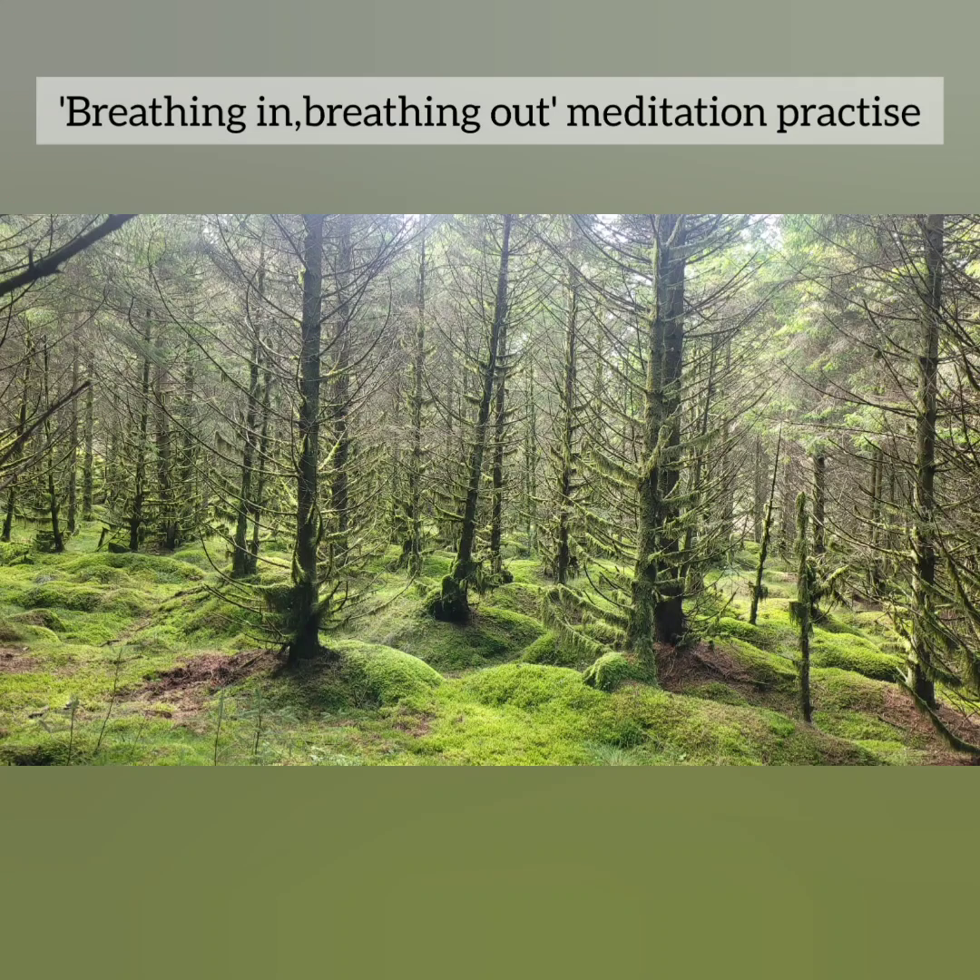So when you're ready, find a nice comfortable place to sit, with your back straight and your chest open and relaxed. Spend a few moments feeling gratitude towards your body, your seat, and the world around you.